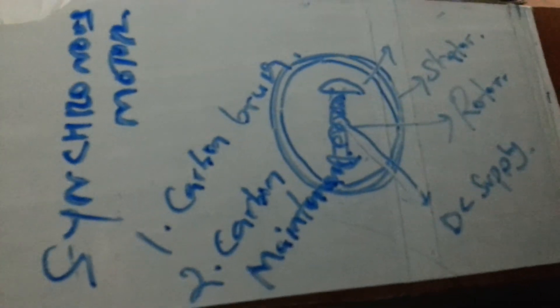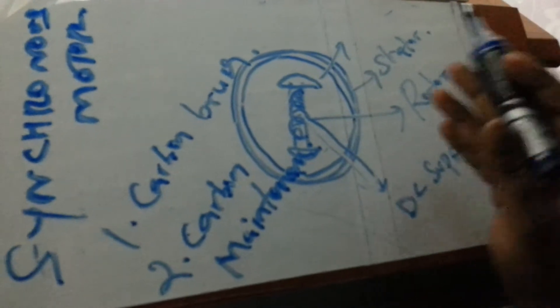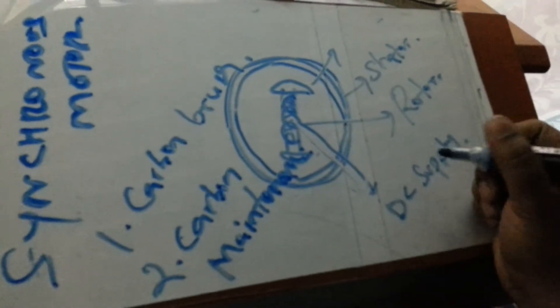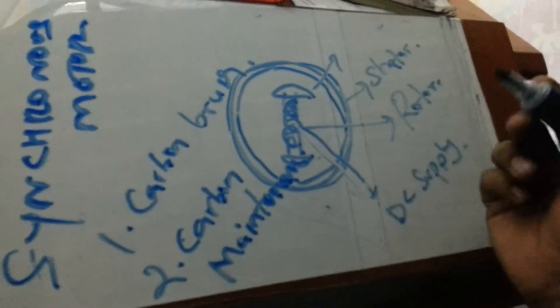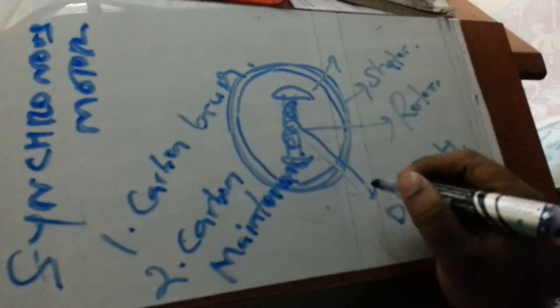So this is a basic explanation. This is a better explanation with better details. You can see the video about synchronous motor parts. Please leave your comments.